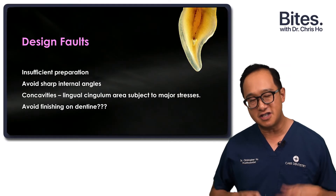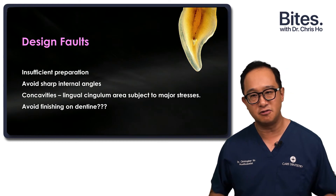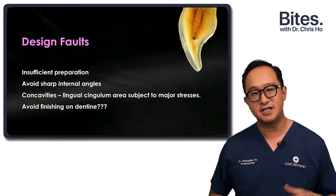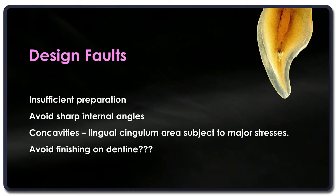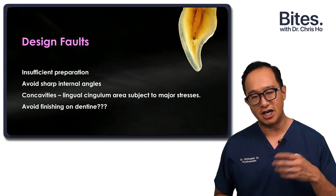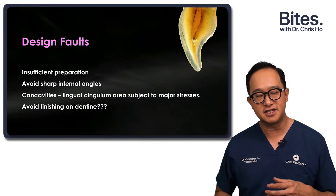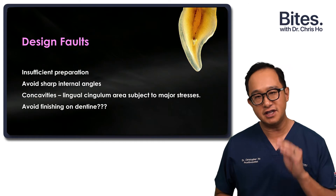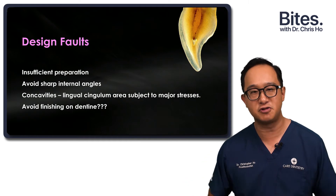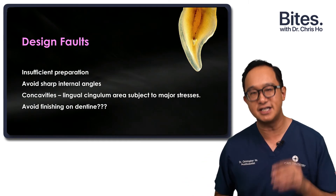The design faults I see — and I see them because I have a laboratory on site with work coming from other dentists — include insufficient preparation, not enough occlusal reduction, not enough labial reduction, and sharp line angles. You also have to be careful about the lingual concavity of the maxillary incisors. If you leave your margin in that area, it is subjected to a lot of force and stress, so try not to place your margin right at the cingulum region.